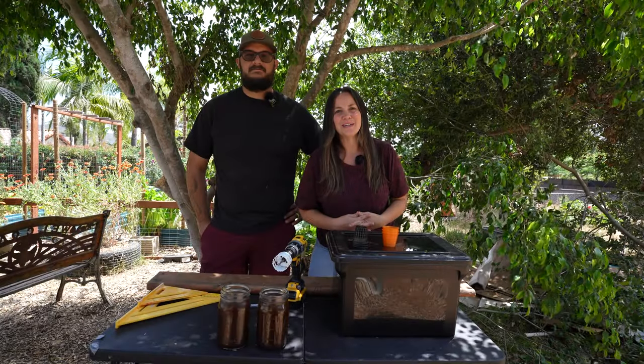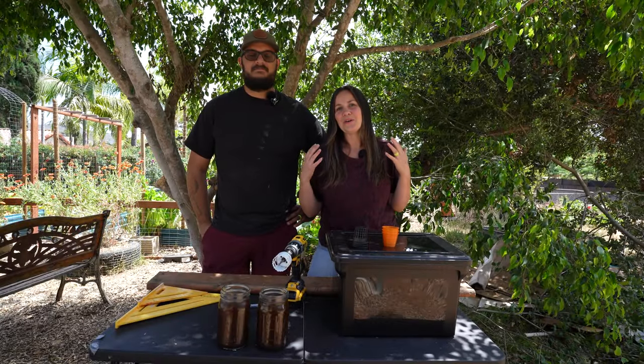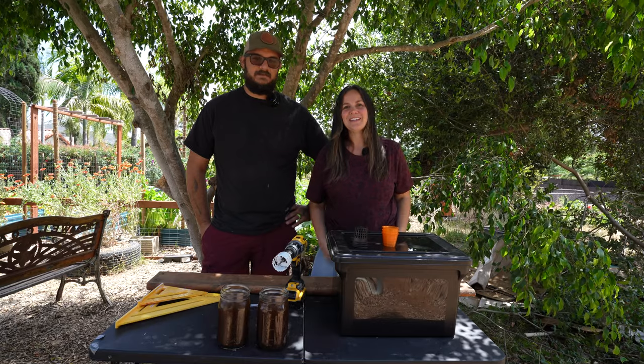Welcome back to the Frederick Family Acre. If you are new here, welcome. My name's Katrina. And I'm George.